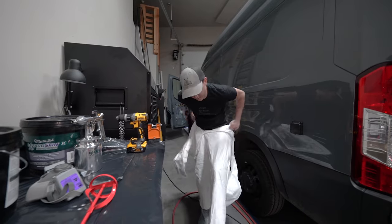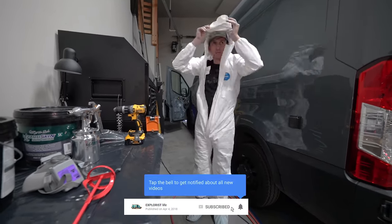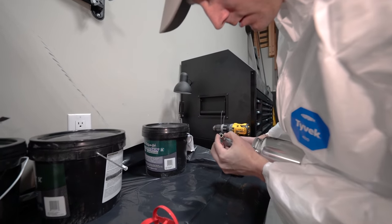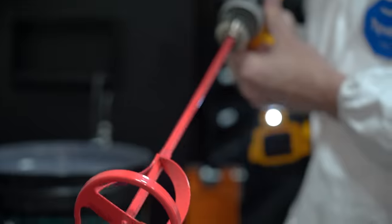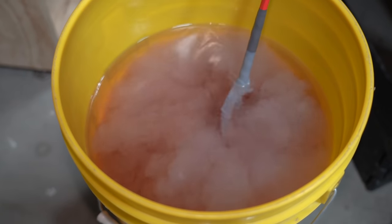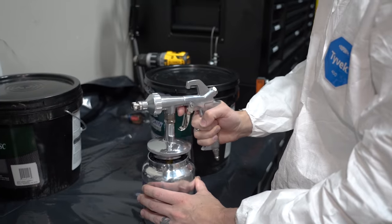I put on a Tyvek suit because Lizard Skin is considered non-hazardous, but I really didn't want it all over myself and my clothes — and with hindsight being 20/20, that was a good idea. Getting the spray gun ready just meant setting the nozzle to the correct position per the instructions, connecting the air hose, setting the air compressor to 70 PSI, opening the Lizard Skin bucket, mixing it with the included paddle, cleaning off the paddle in warm water, and then pouring the Lizard Skin into the sprayer cup and connecting it to the spray gun.